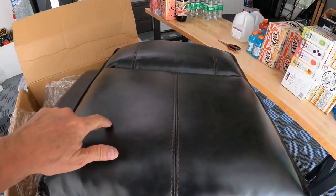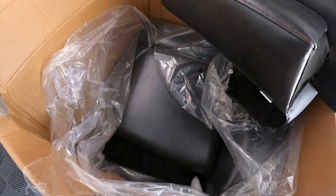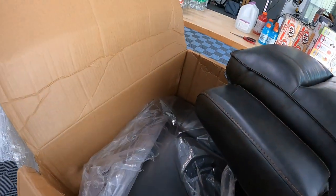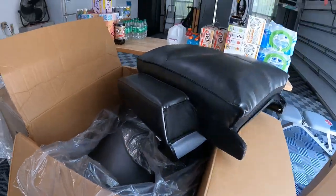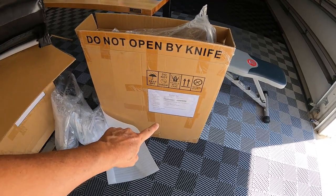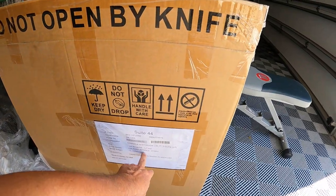I got it out of the box — this is what it looks like. It's not damaged at all, so thank goodness for that. I don't see any instructions in it. Upon further investigation, this is not the dinette cushions — this is the centerpiece. It's a Coleman brindle color.